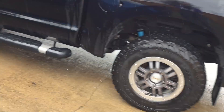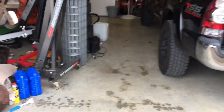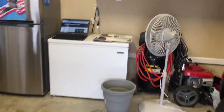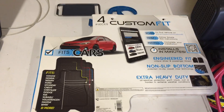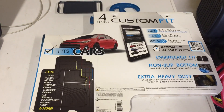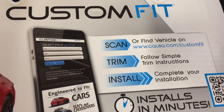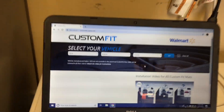That's the driver's side — I have been driving the car so that's why it's already dirty. And here's the other back one. I got these at Walmart, they were approximately $29. I'll show you the package they came in. I already cut them to fit — they are custom fit.